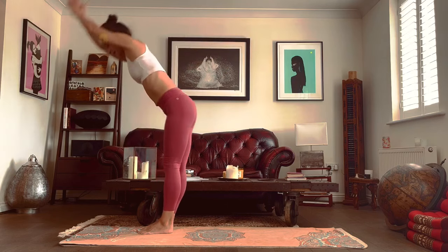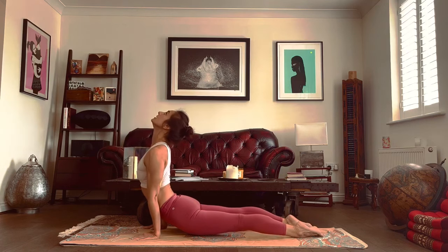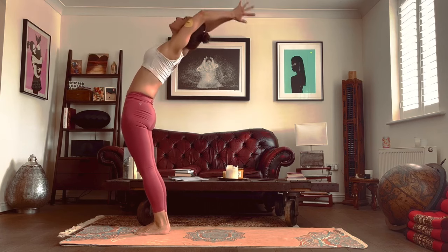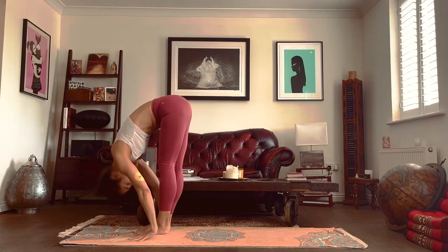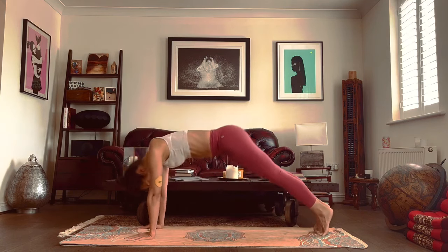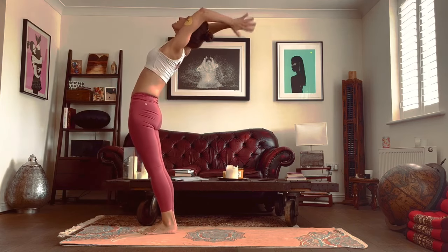Inhale, arms go up and over. Exhale, fold forwards. Inhale, left foot to the back. Exhale, right foot to the back. Hold your breath, drop down. Inhale, arch. Exhale, push the hips up. Inhale, left foot to the front. Exhale, right foot to the front. Inhale, rise. Exhale, hands to the heart center. Breathe in, breathe out. Breathe in, left foot goes back. Breathe out, right foot goes back. Hold your breath, drop down. Inhale, arch. Exhale, push the hips up. Inhale, left foot to the front. Exhale, right foot to the front. Inhale, rise. Exhale, hands to the heart center.